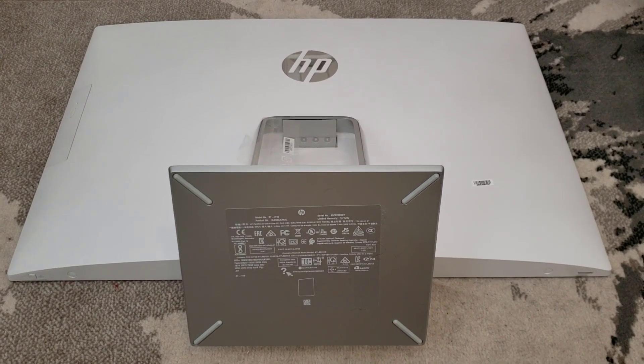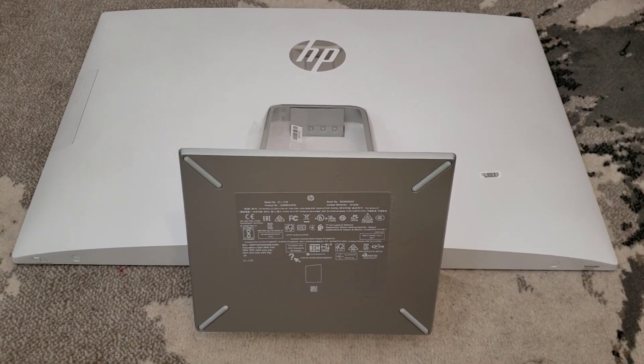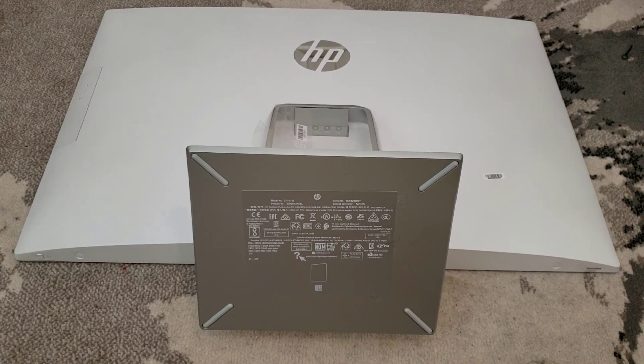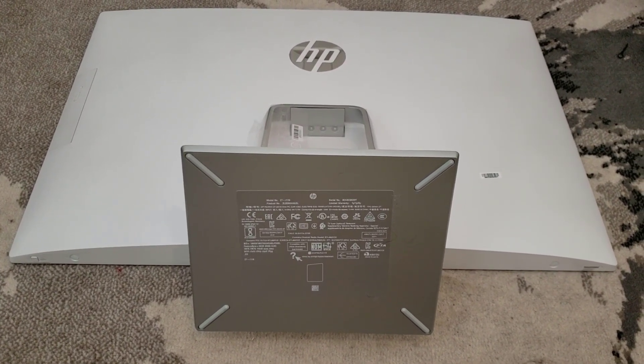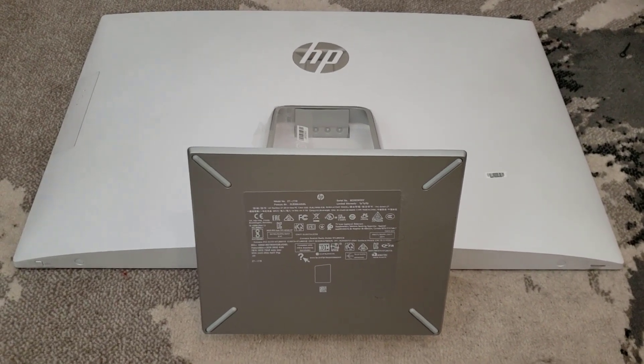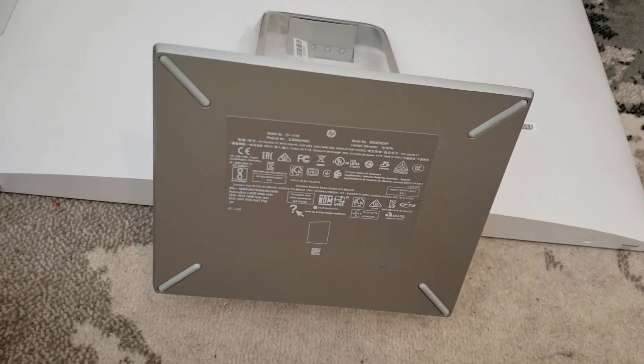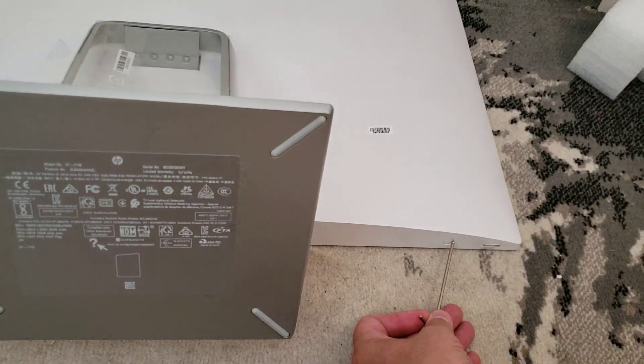I've laid this down on a flat surface and taken the plastic off. Make sure the surface is soft and that you don't have anything on there that'll scratch the glass. There are two things you need to know: the first is that for this particular model there are plugs here and here that you need to pop out.